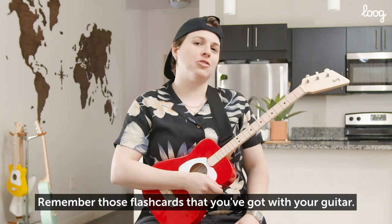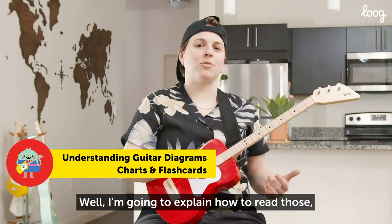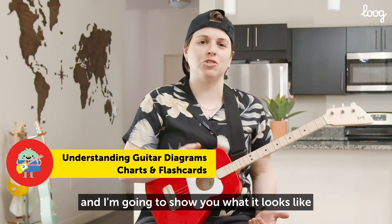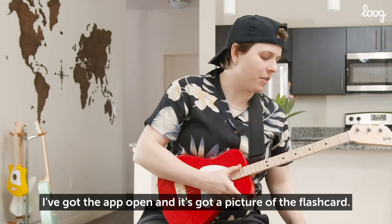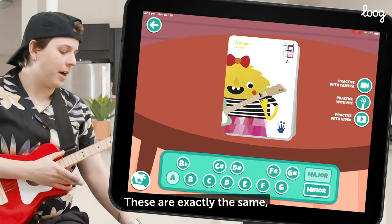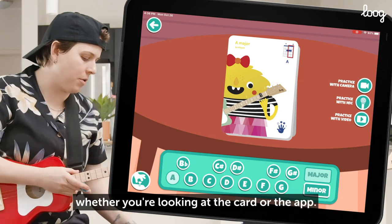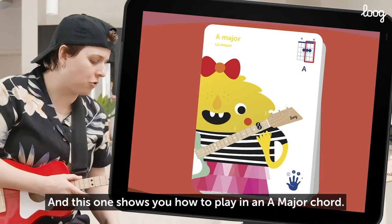Remember those flash cards that you got with your guitar? I'm going to explain how to read those, and I'm going to show you what it looks like in the Lug app. You can see right here I've got the app open and it's got a picture of the flash card. These are exactly the same whether you're looking at the card or the app. And this one shows you how to play an A major chord.